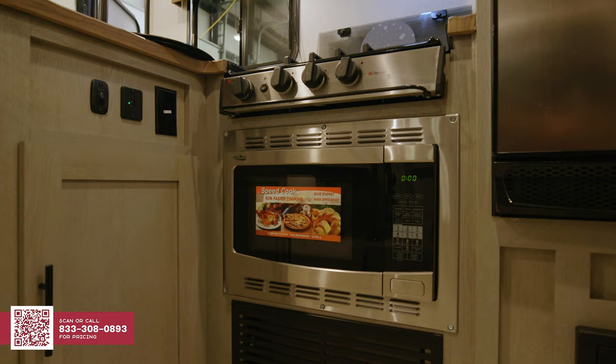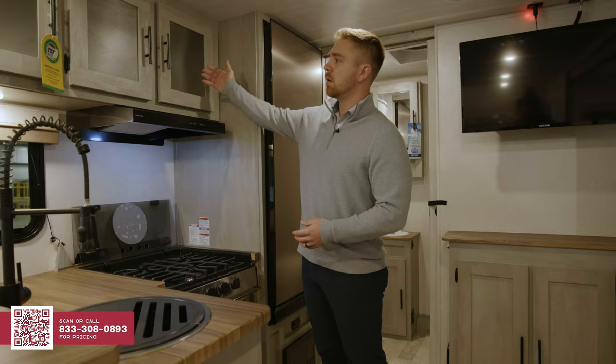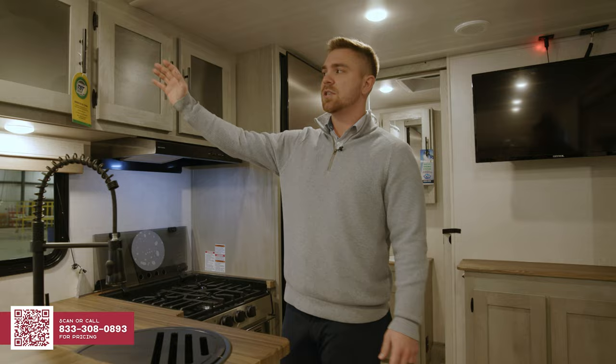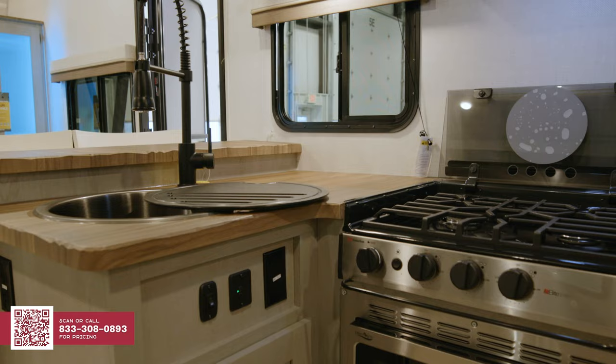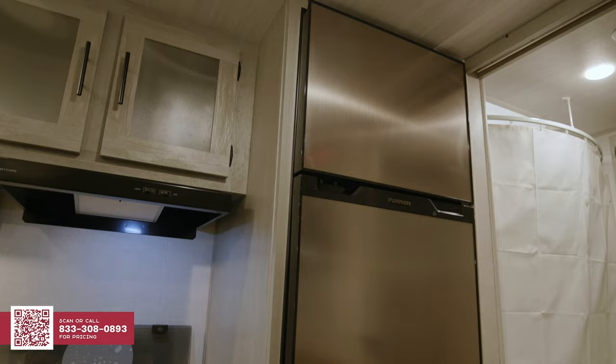You're going to come with a three burner stovetop. A convection microwave that can do both — be an oven and a microwave — saving you storage so we can put more cabinets above. If we would have had a standard oven in here, we'd have had to put an oven and a microwave, losing at least one, maybe two cabinet doors. So this convection microwave uses less radiant heat, it's easier to clean, and it cooks in half the time. You're going to have nice backlit lighting right here where the switch is, along with a lot of storage.